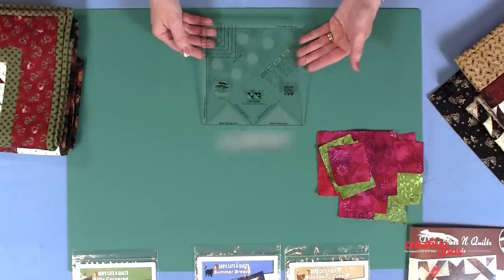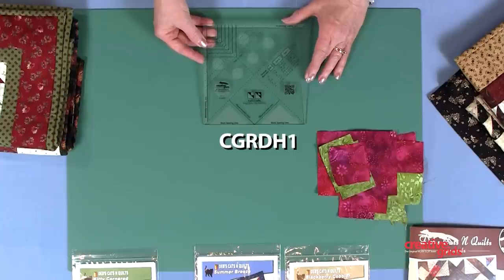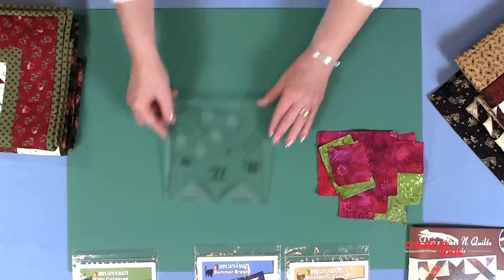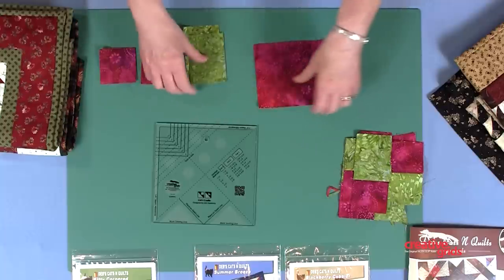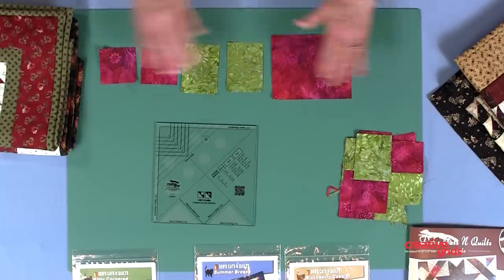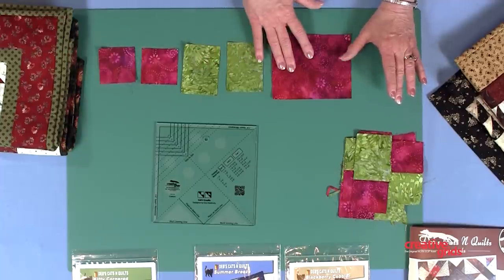This is the Cat's Cradle tool and one of my favorite things on it is the fact that we've put the cutting chart right on the tool for you. All six sizes are right here. All you have to do is grab your fabric and cut according to the chart. We're going to make the Cat's Cradle units two at a time, which makes them very fast. For every pair, we're going to cut two squares, two small rectangles, and a larger rectangle.